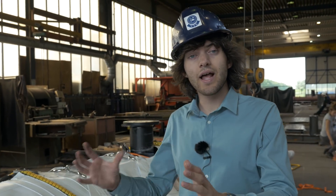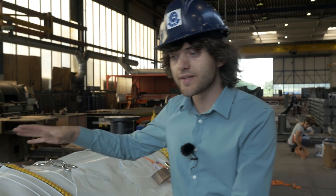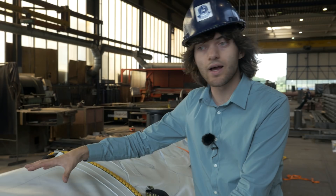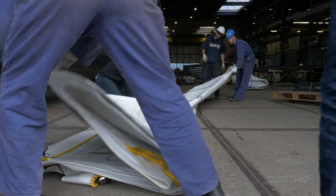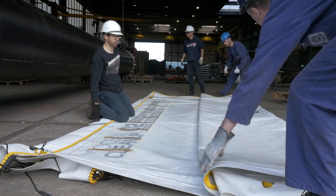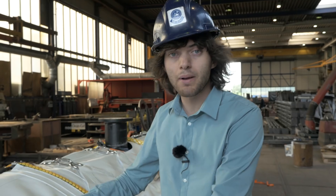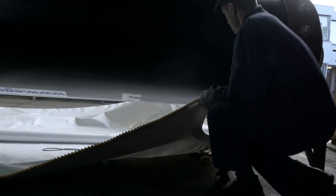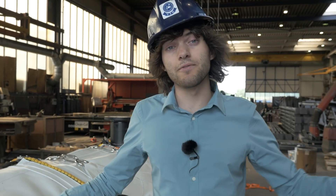What we're testing here is really a section of the very long cleanup system — eventually the system is about a kilometer in length. This section is 12 meters, and you can really see it as a slice of the bigger whole. At the top is this HDPE pipe which gives the barrier stiffness and flotation, and below it there is this four-meter-deep skirt, also known as the screen, which enables the system to capture the smallest pieces that aren't exactly at the surface. The purpose of this prototype is really to test the connection between those two elements — the pipe and the skirt — and we really want to test this before we take the whole system out in the Pacific Ocean next year.